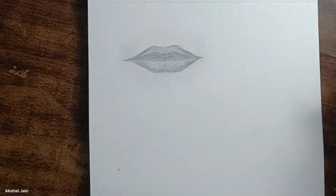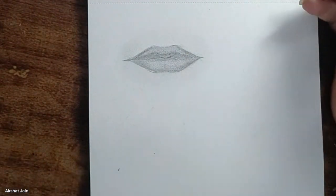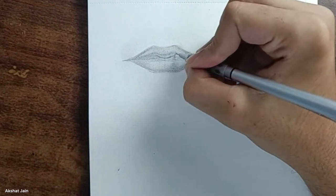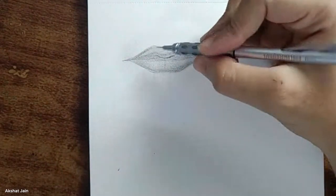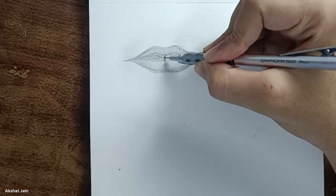I've told you to practice the strokes, and today we're going to use them. The outline strokes — small, light strokes going one by one upward.